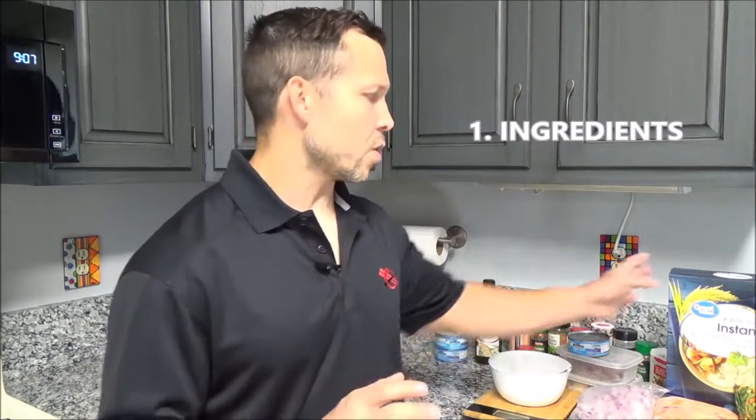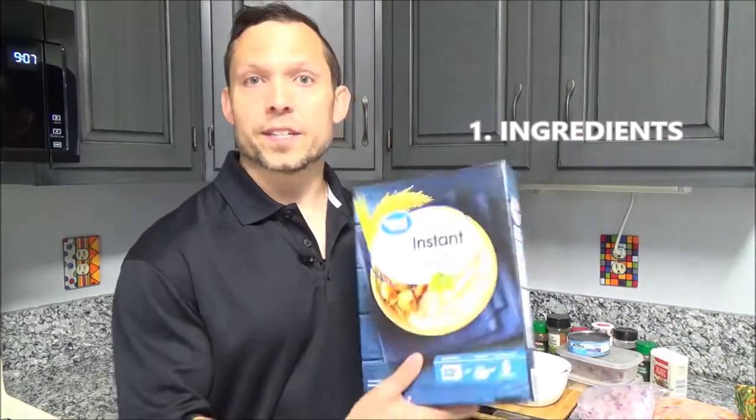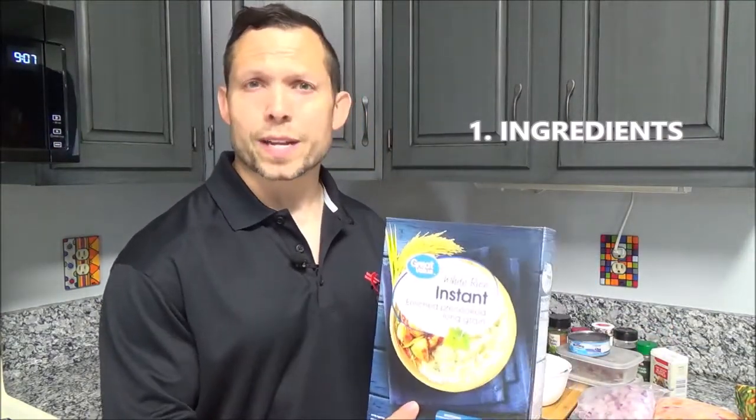So first let me go through my ingredient list. The base is white rice. Now I'm using white rice because I'm actually trying to increase my intake to help promote muscle growth and metabolism gain. When I switch to cutting, I'll switch to brown rice for an increase in fiber.